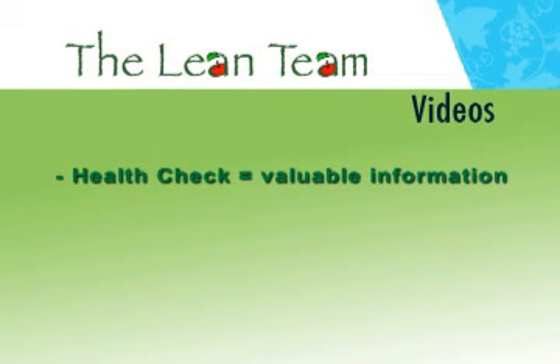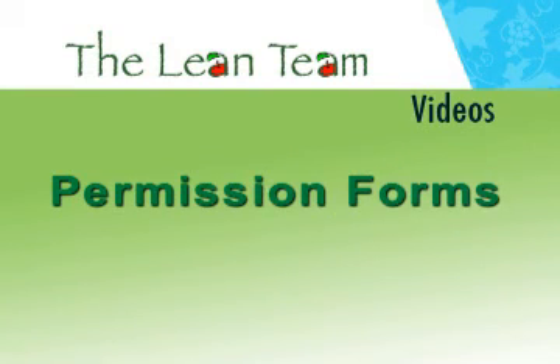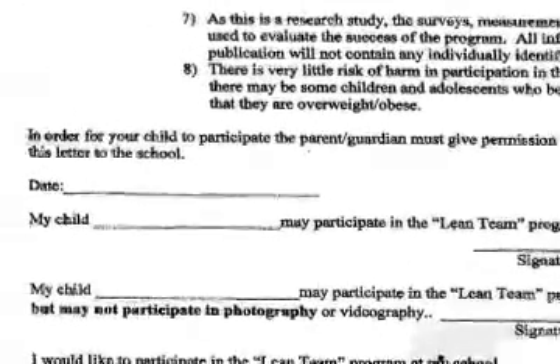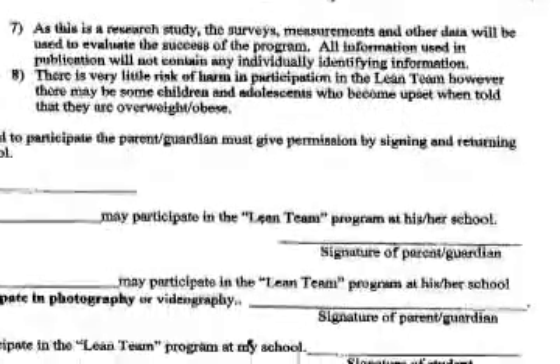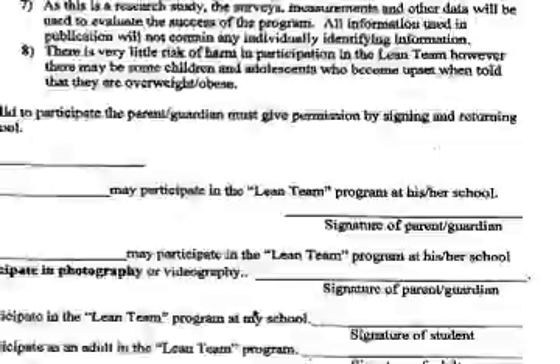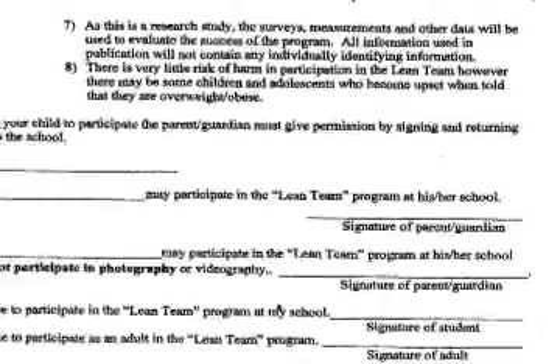Height, weight, BMI, body fat, and blood pressure should be measured only after permission is obtained. Obtaining permission is the first step in joining the Lean Team. The permission form must be dated, signed by the student, and parent or guardian. The participant's contact information must be completely filled out, as well as the parent or guardian contact information. The permission slip should be returned to a Lean Team member or school nurse. All information is kept confidential.